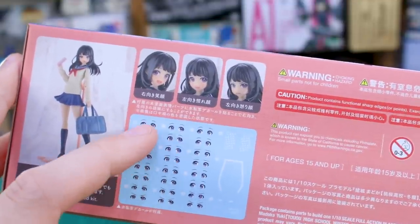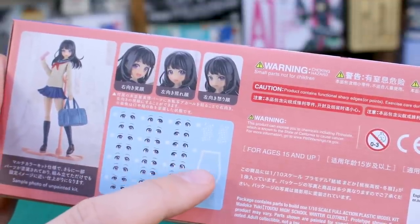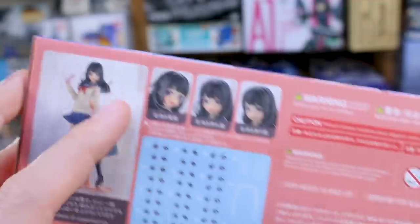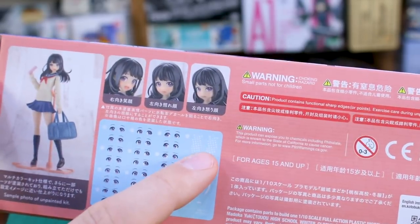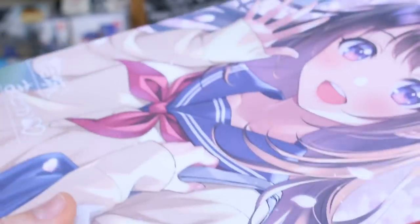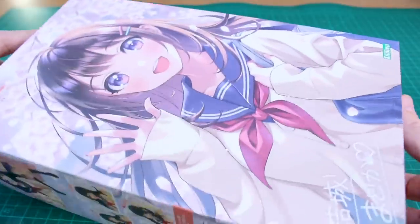You've got eye decals for the three different faces — basically looking straight, looking to the left, or looking to the right. You've got some water-slide decals for around her sailor-style schoolgirl uniform at the top, and polka dot ones for her cell phone, making the cell phone polka dot as you can see in this image. Let's go ahead and get it popped open — relatively small box.